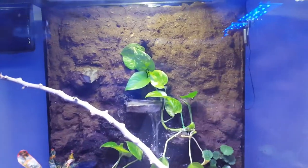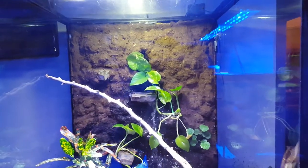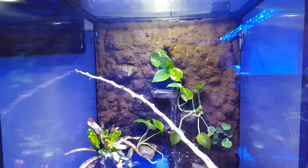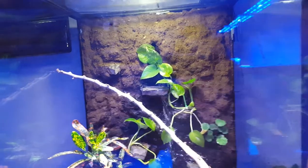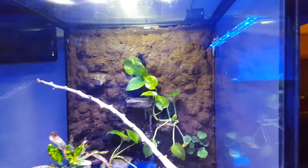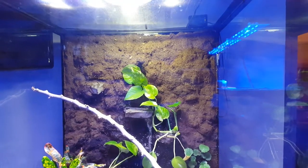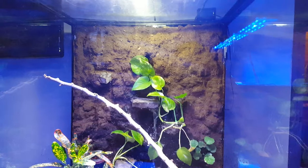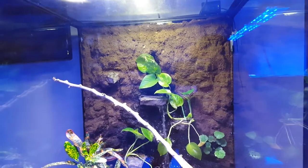I did the back out of Great Stuff foam — pretty much just foamed it up, let it dry, then went ahead and put some clear and black caulking silicone. Then I used what I believe is called cocoa husk, the coconut fibers, and just smeared it all on top of the caulking until it was dry. I did about three layers to get it nice and even.